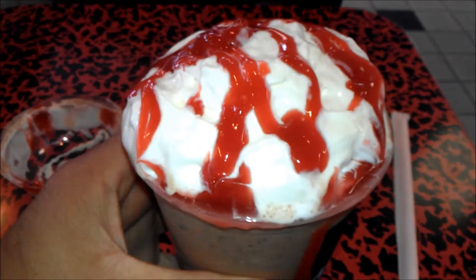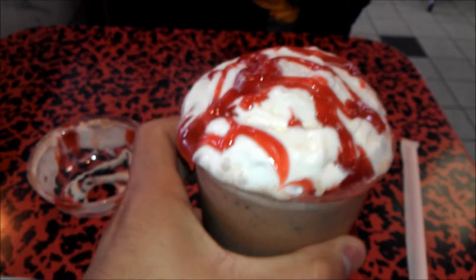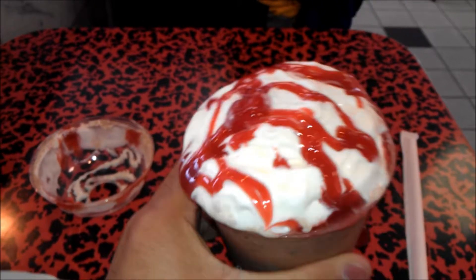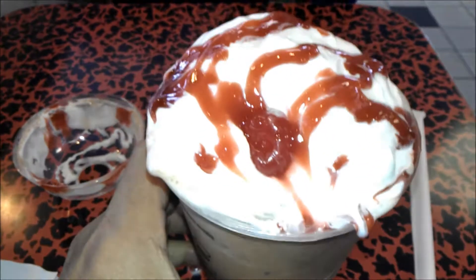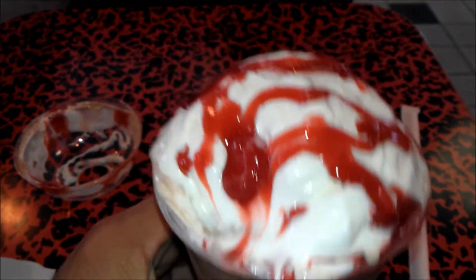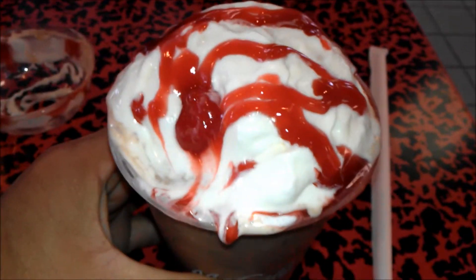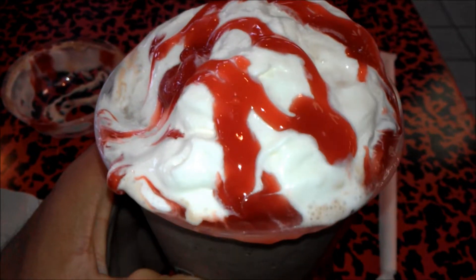Upon opening my Chocolate-Covered Strawberry Flavored Frappé, I encountered that the cap was holding out a lot of the whipped cream, and it's melted already. I'm going to take a taste of the whipped cream and the strawberry. Well, it's alright, but the strawberry is definitely artificial — not real in any which way whatsoever.